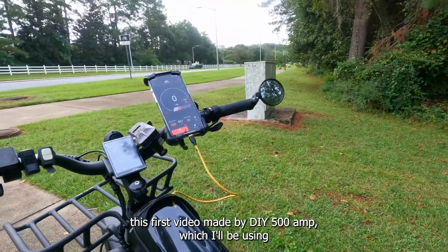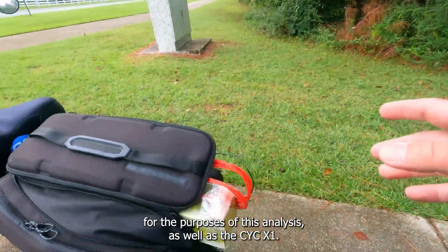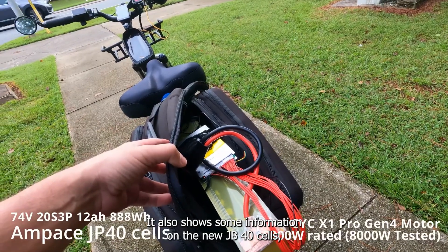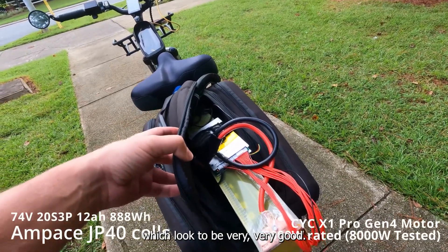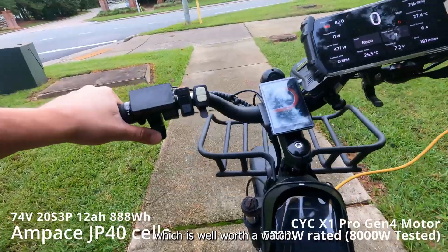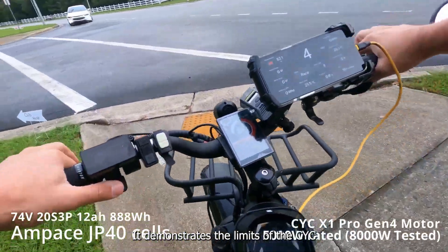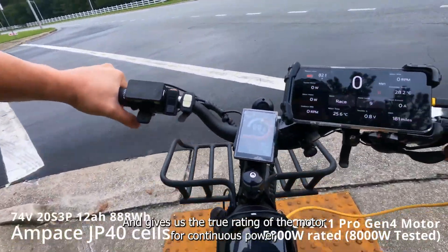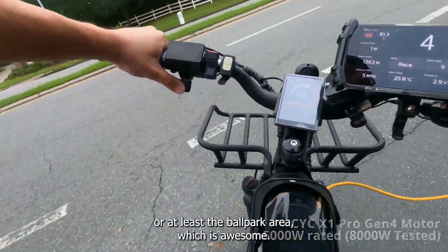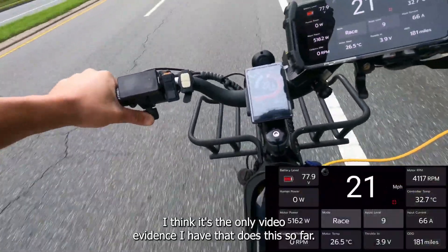Let's have a look at this first video made by DIY 500A, which I'll be using for the purposes of this analysis. As well as the CYC X1, it also shows some information on the new JP40 cells, which look to be very good — I'll link to the full video in the description, which is well worth a watch. This video demonstrates the limits of the CYC X1 motor and gives us the true rating of the motor for continuous power, or at least the ballpark area. I think it's the only video evidence out there that does this so far.